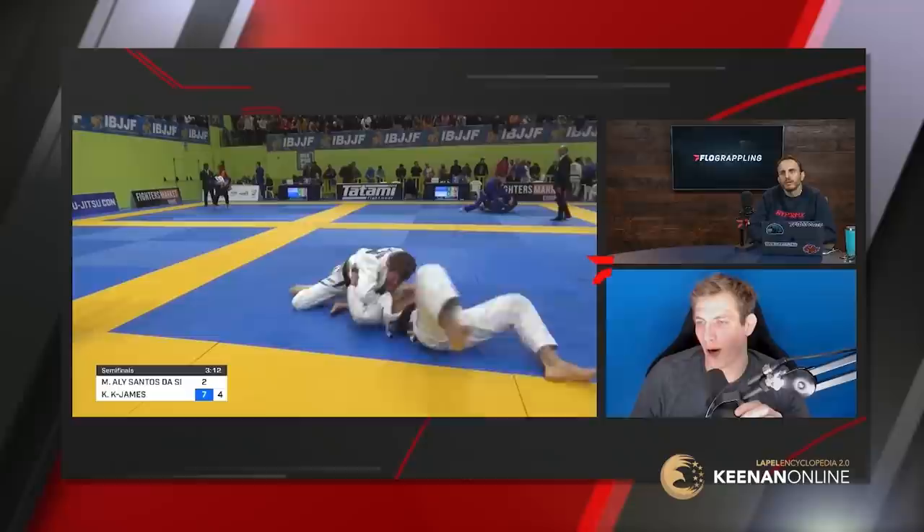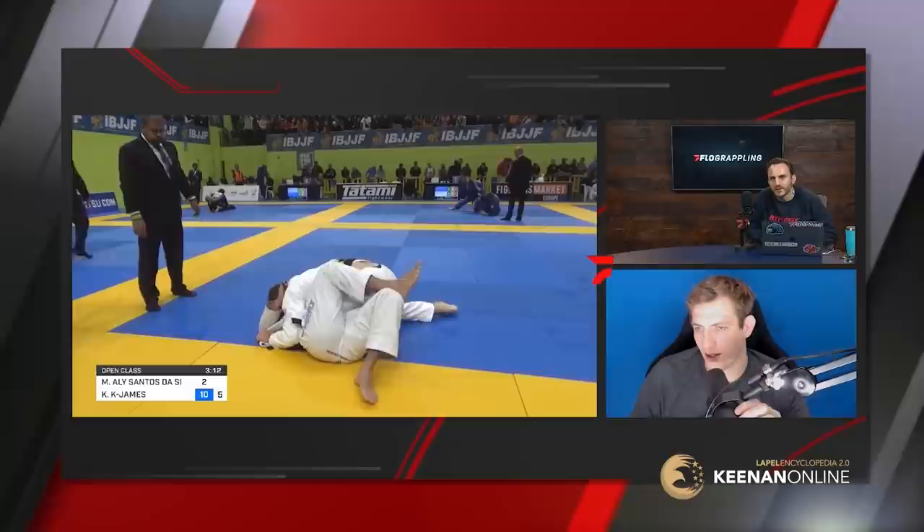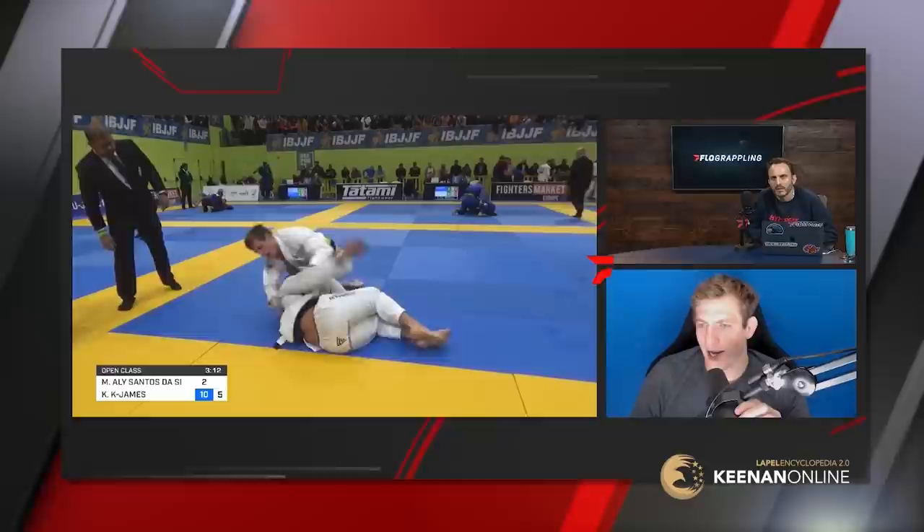I'm not sure how I pulled off that second pass — I think that was just a normal knee cut. Ali looks so tough to stick in the pin to get those three points.